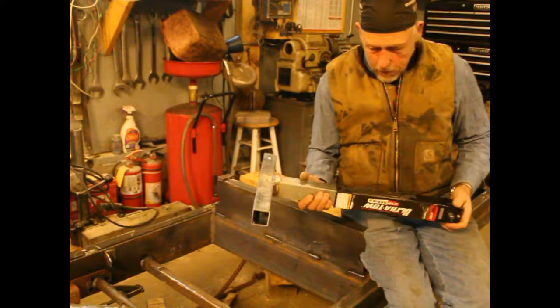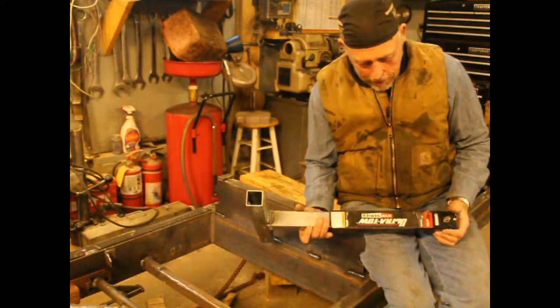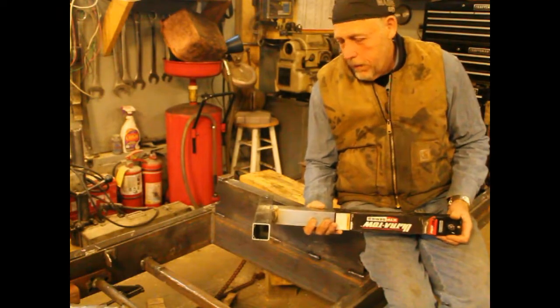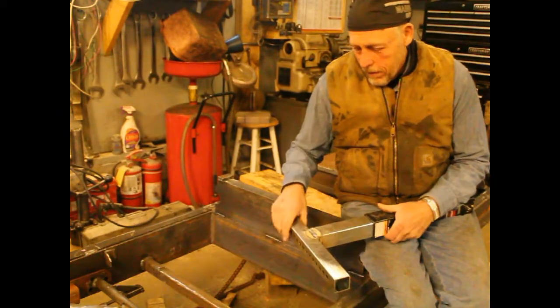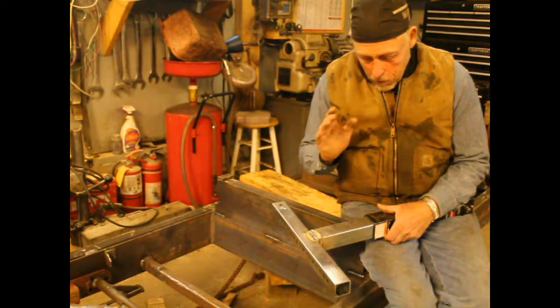So what I have here is what's left of a jack for a trailer. This is a 2,000 pound square jack, and it was one of those that collapsed up inside. It had a lever you step on, and the leg would drop out to adjust the height of the trailer. So this is working out perfectly.